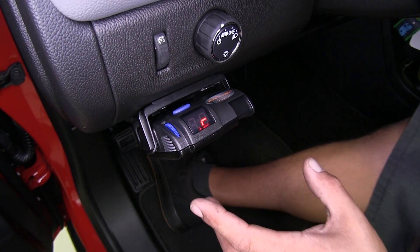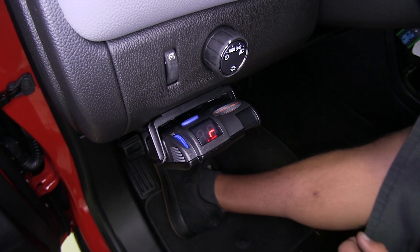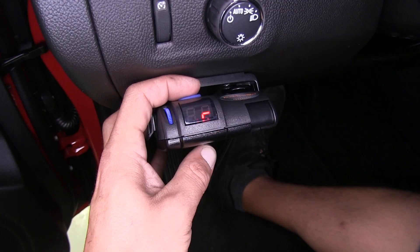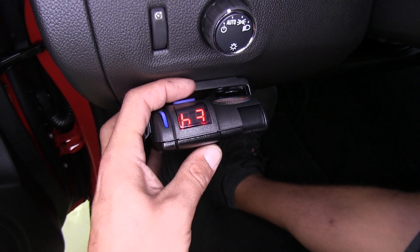The display on our brake controller is going to let us know that the brake controller senses the trailer is connected, so just a quick glance down we can know if everything is connected properly or if there are any issues at the back. The button on top is for our boost setting and we have three different boost settings: off, one, two, and three.